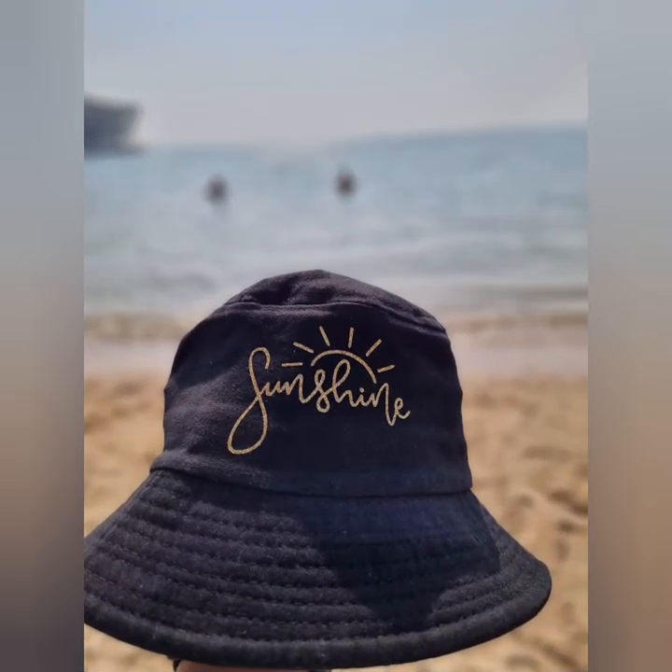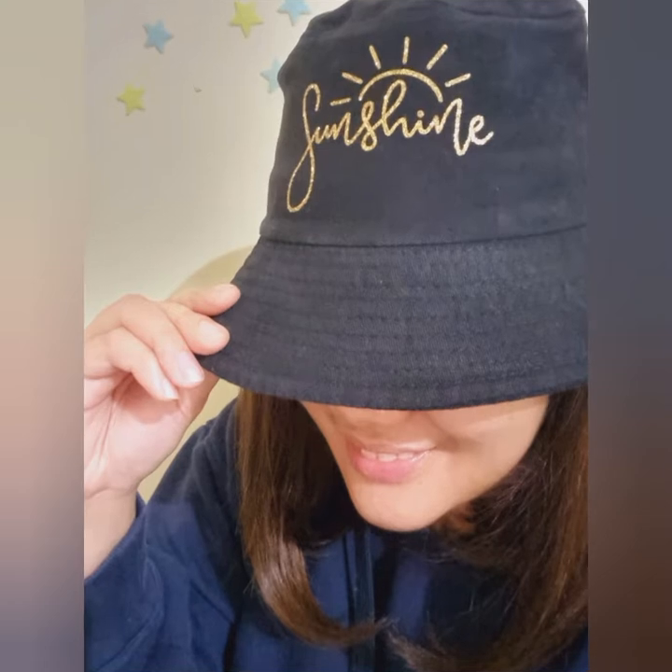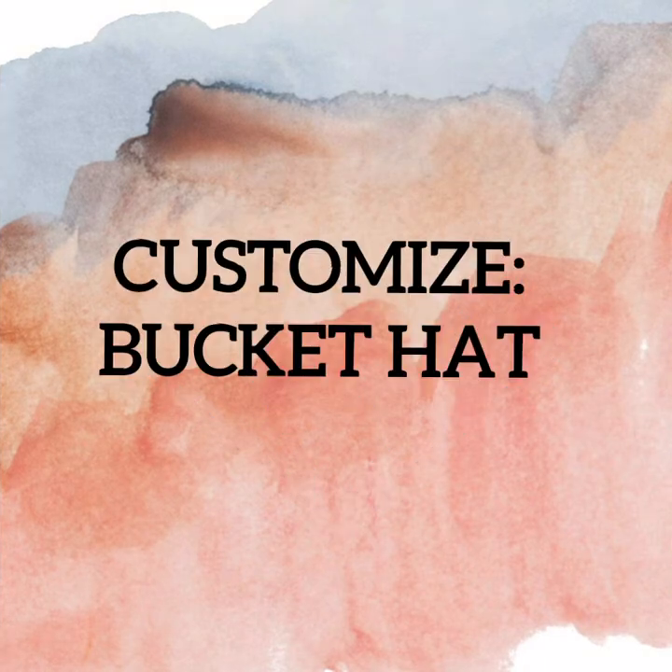Hello Artie friends! This is Joycie, the creator behind Artie Joycie. Welcome or welcome back to my channel! In today's video, let me share how to customize a bucket hat.